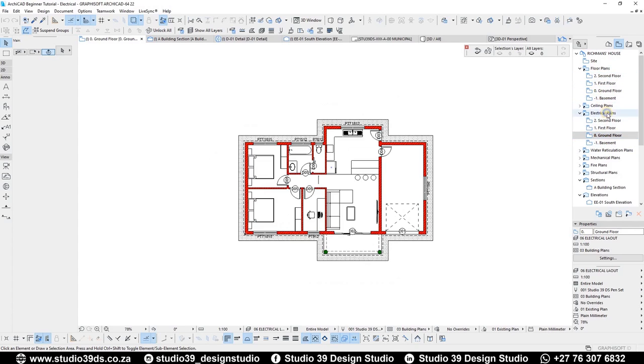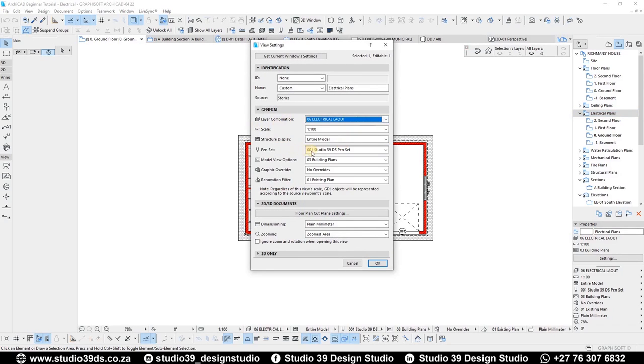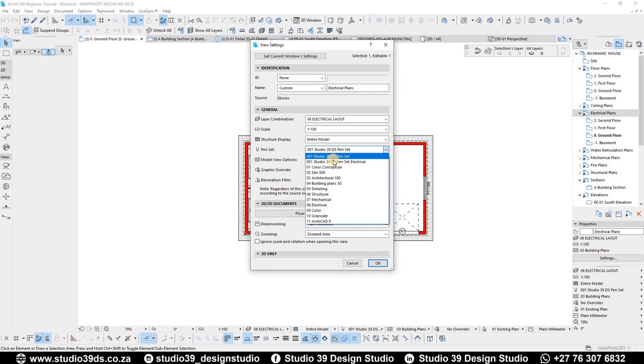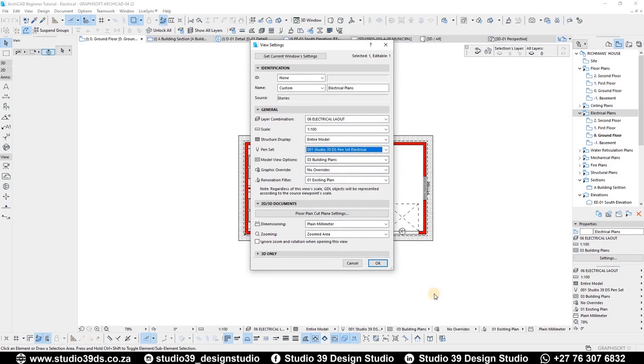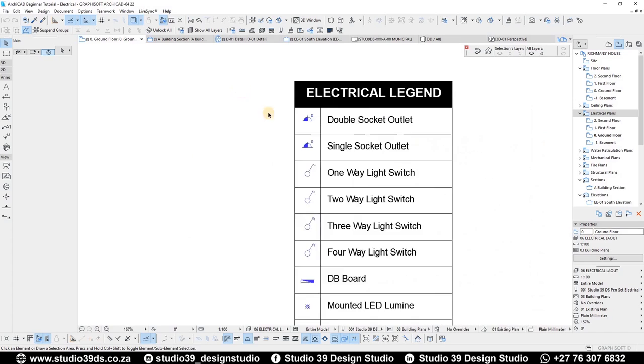I've already set that out; the only thing I haven't set is the pen set. So what I'm going to do is right-click on the shortcut — this will affect all the floor plans underneath it — then go to View Settings. The layout combination is already preset, and then I'm going to change the pen set to the electrical one and click OK. That's going to change all that information.